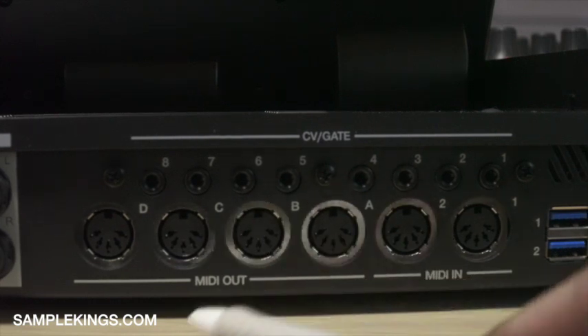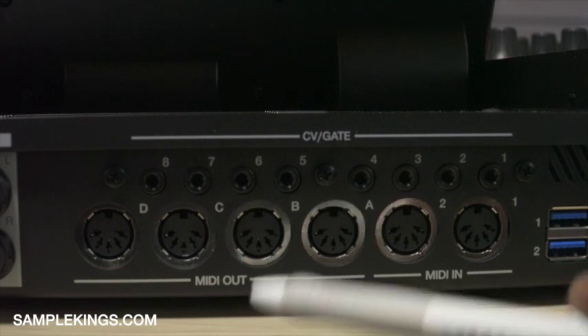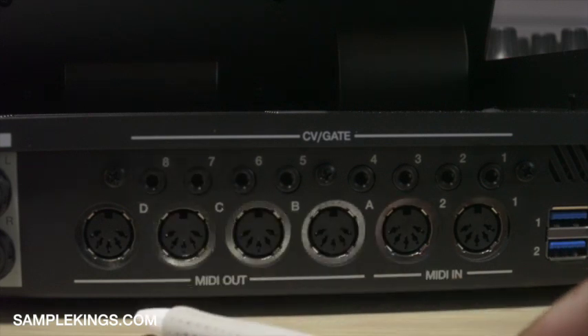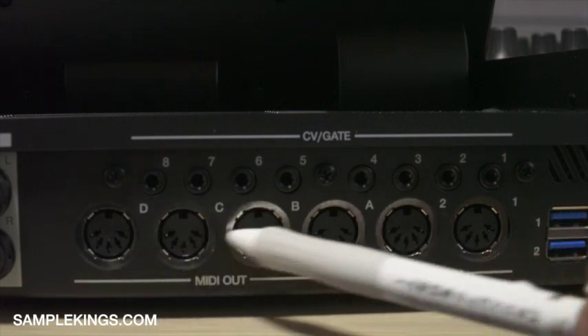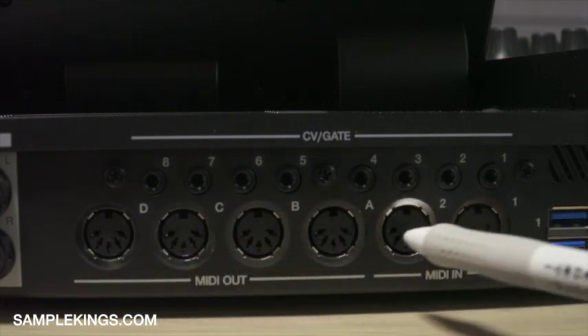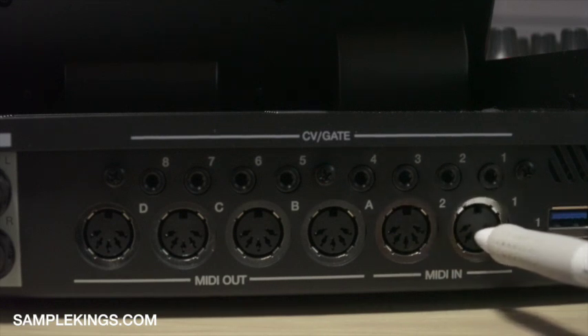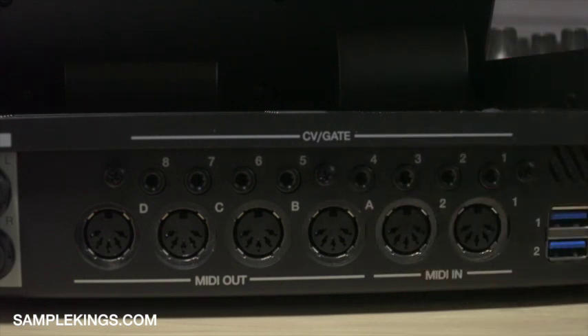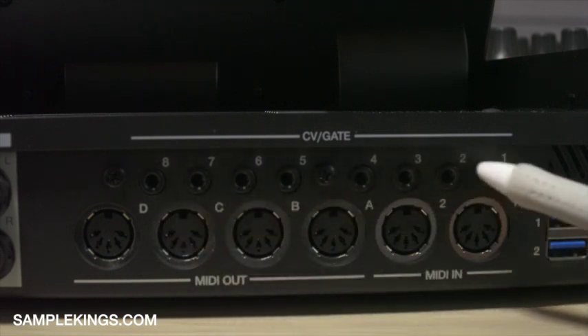Right here we've got our MIDI outs — A, B, C, and D. I can have four separate MIDI outs going to a keyboard, another drum machine, a mixer, or another sequencer. I also have two MIDI ins. I could receive MIDI from another drum machine or keyboard to trigger sounds, play samples, or record MIDI data into my MPC. Above that we have our CV gates — an analog method of controlling synthesizers and drum machines using voltage control. There are eight separate CV gate connections here.